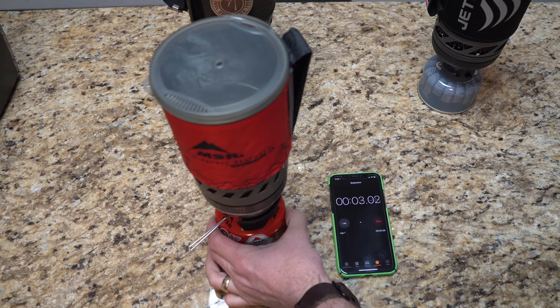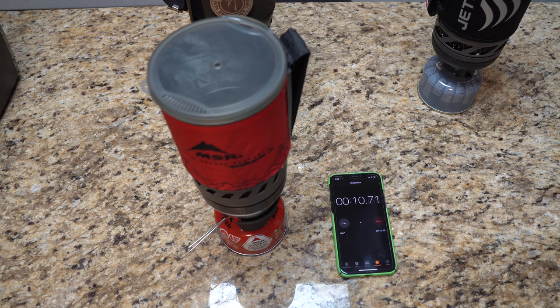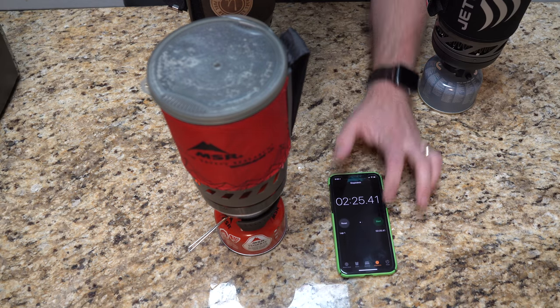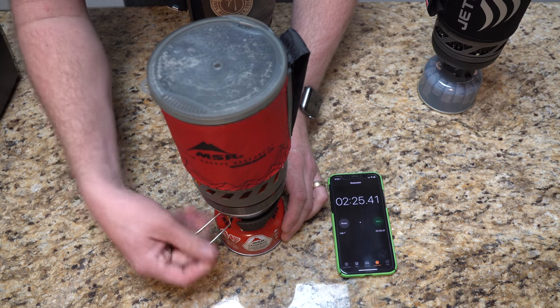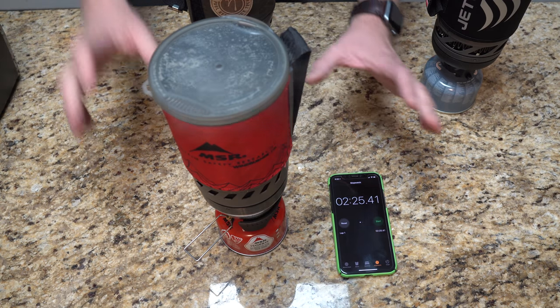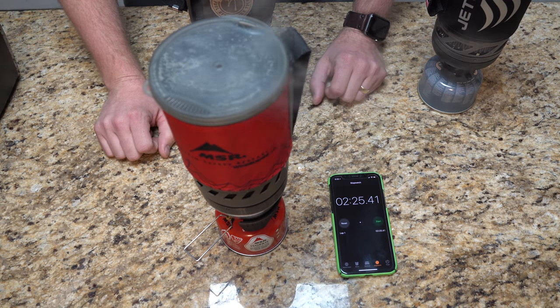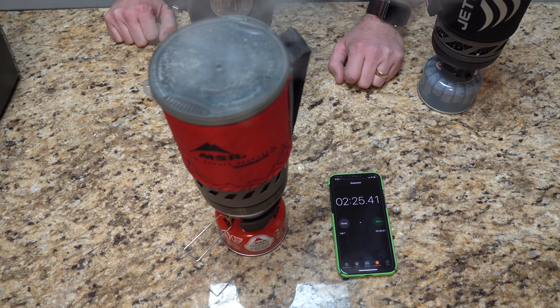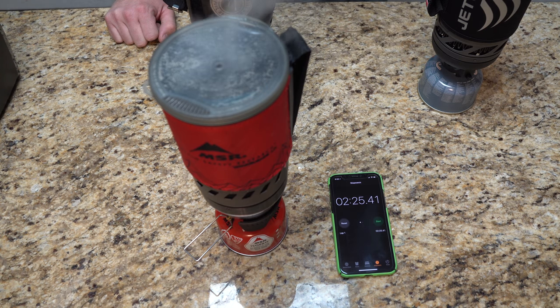We'll fast forward a little bit here. She's warm, she's rapidly boiling. There's maybe a little light on that, but she's definitely going. The MSR WindBurner comes out with a good strong start — two minutes, 25 seconds, 41 milliseconds.